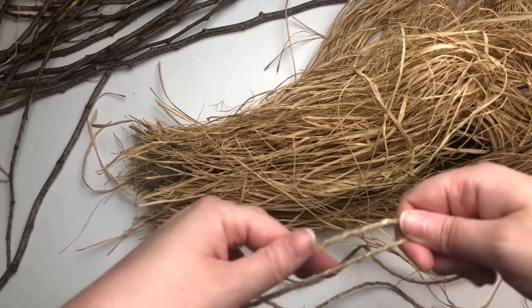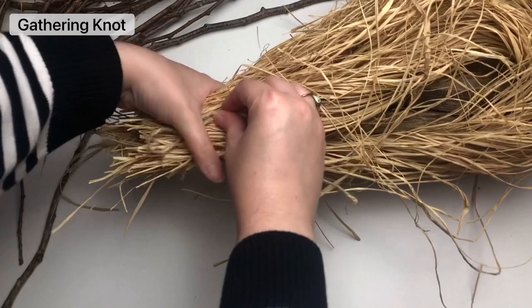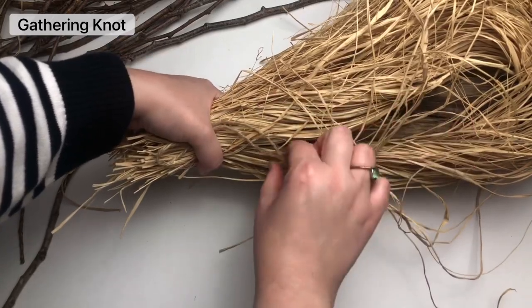Grab your piece of jute and make a loop, and place it over top of your raffia. We're just going to be tying a gathering knot.